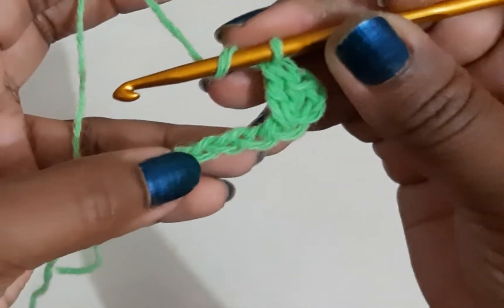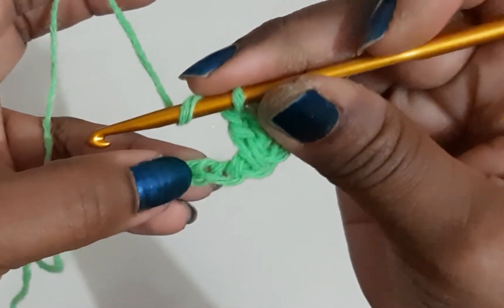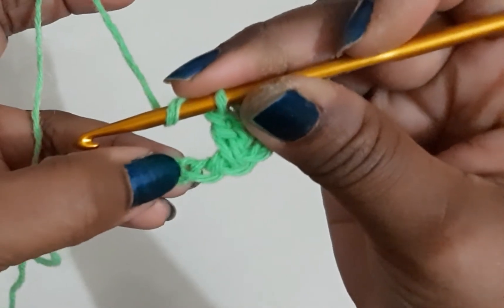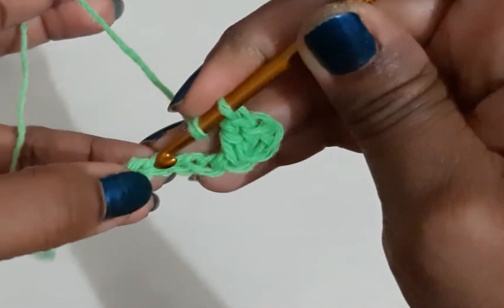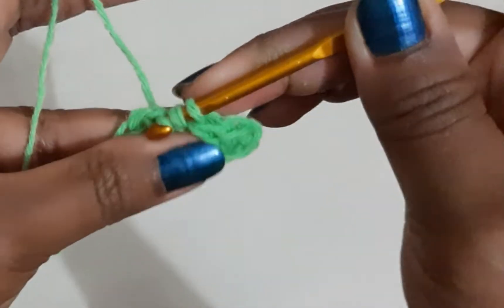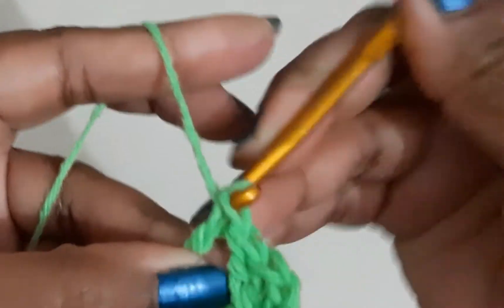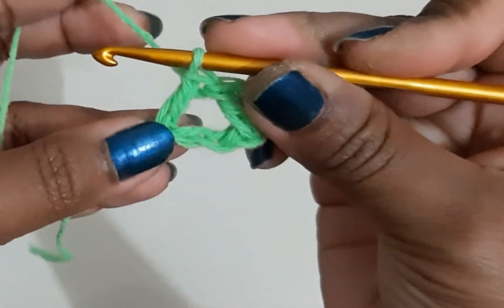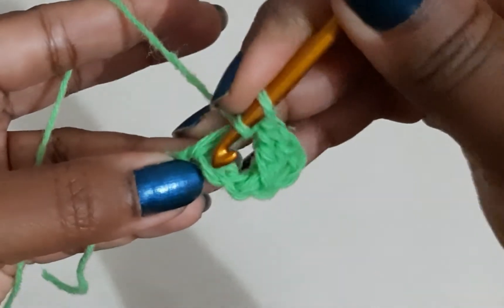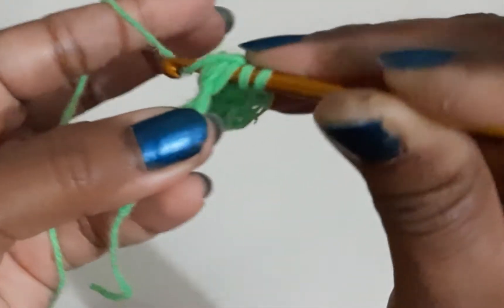Let me show that to you again. I have wrapped my yarn around — this is where I have done a double crochet. I'll skip this chain and do my double crochet here. Then I will yarn over and in the chain that I had skipped, I will do a double crochet.